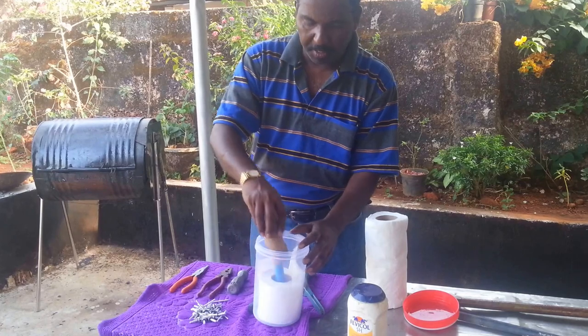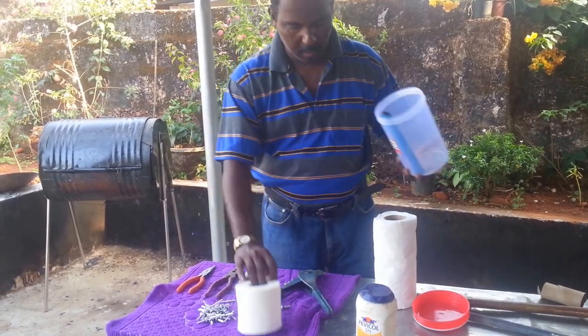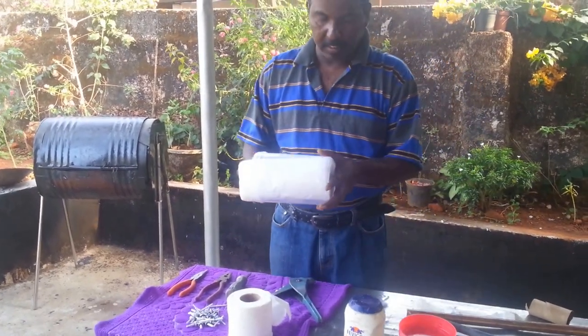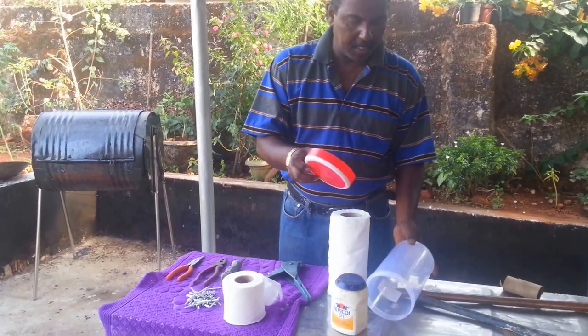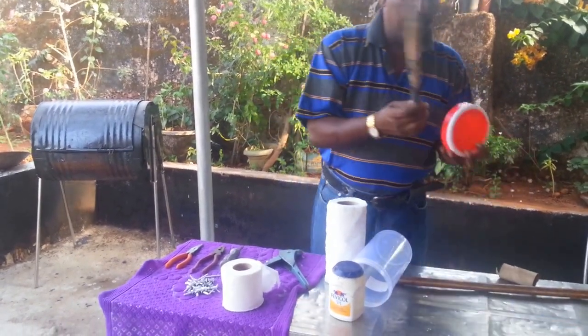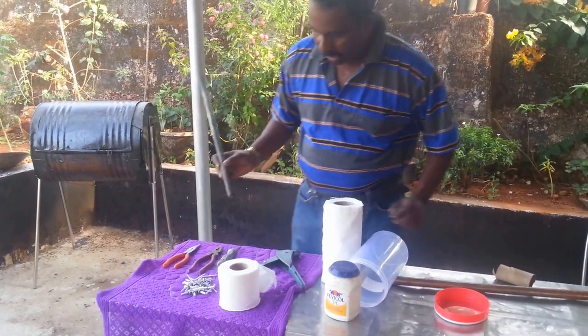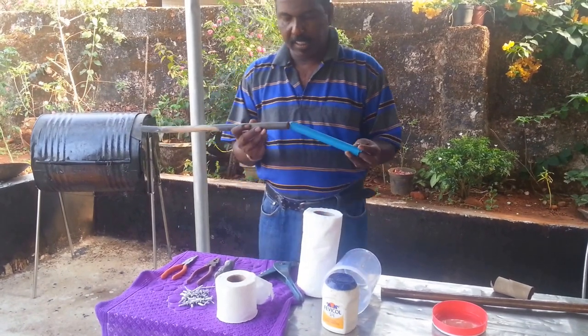You can use a smaller tissue roll or a bigger one — both work. Cover this one. You can make a hole here, use a smaller PVC pipe, cut it to the length of this size and fix it like this.